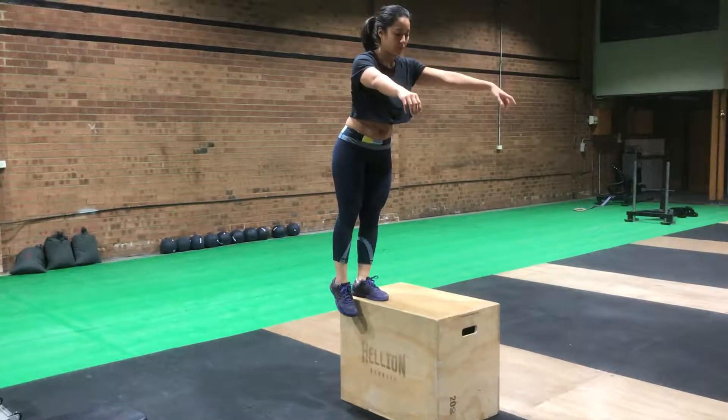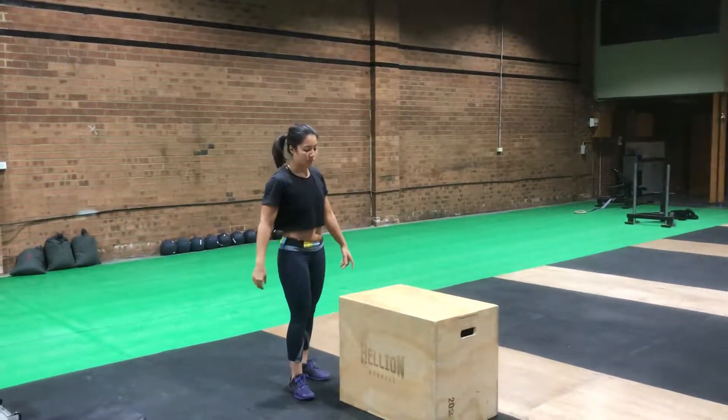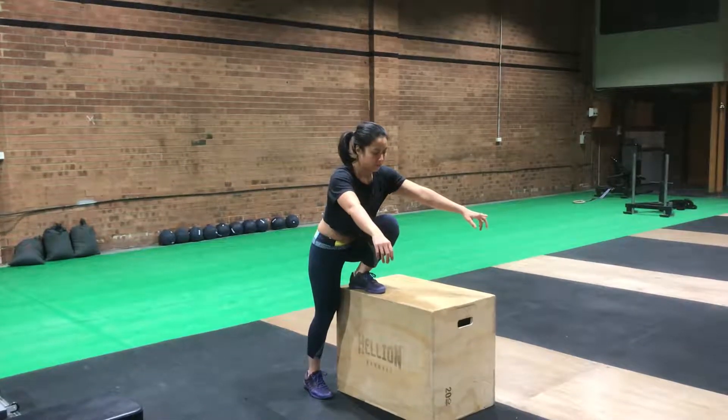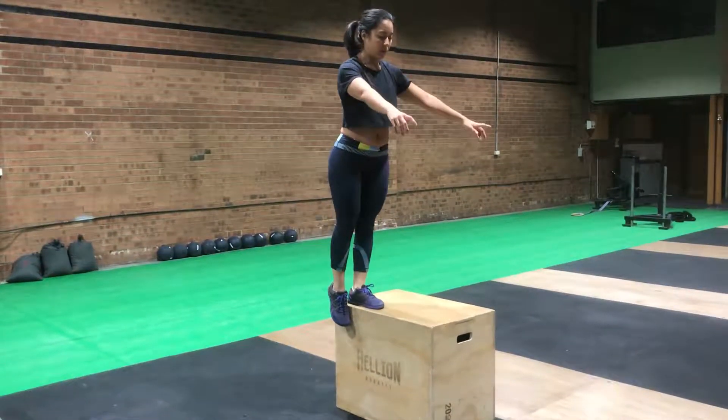Good, and then she can relax and then step down. Don't control down, just step down. Go again. Foot on, nice and close, lean over the foot, and then slowly push off that leg. Good and relax.